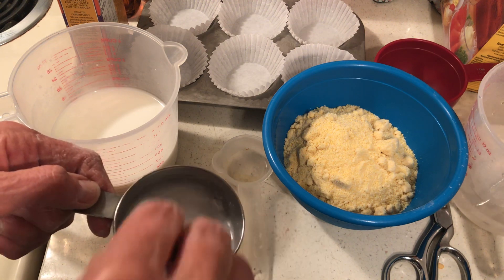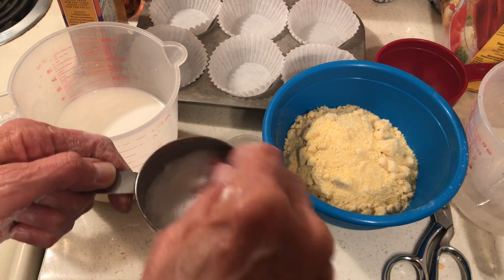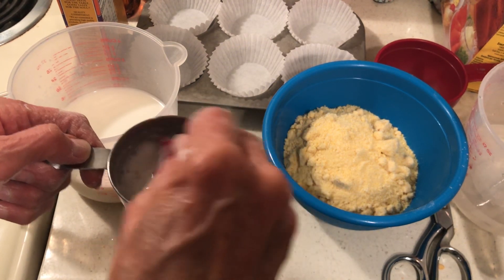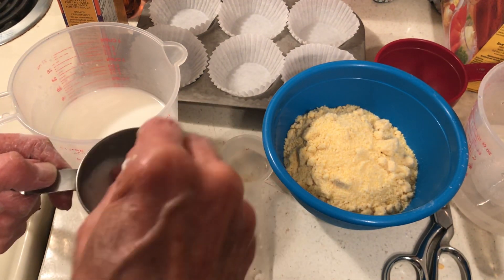You just stir it around like this. I've had nothing but good luck with this stuff — it has never failed me in any way, shape, or form.